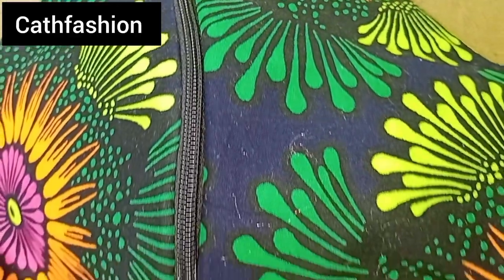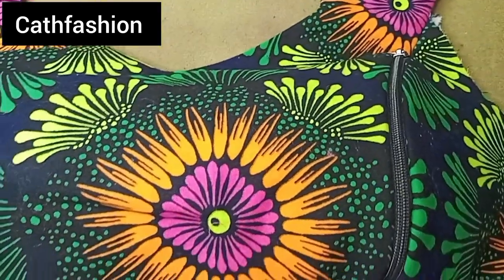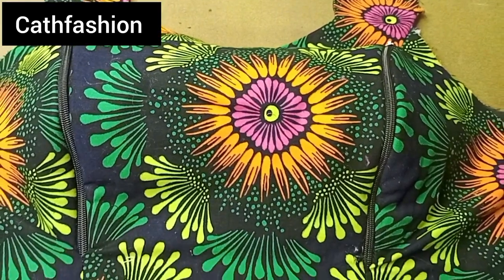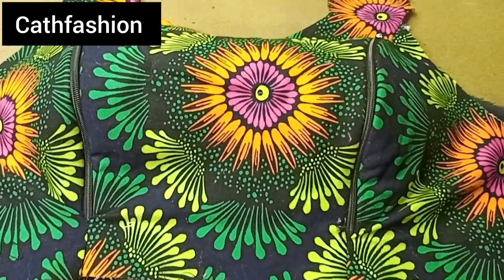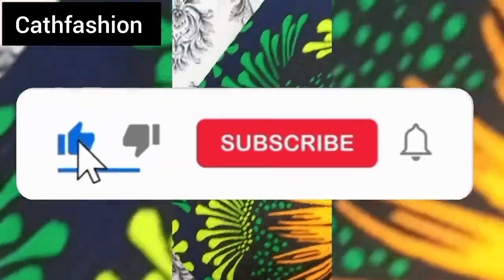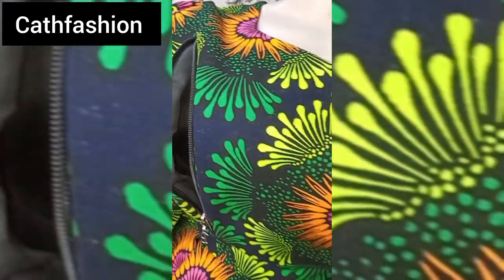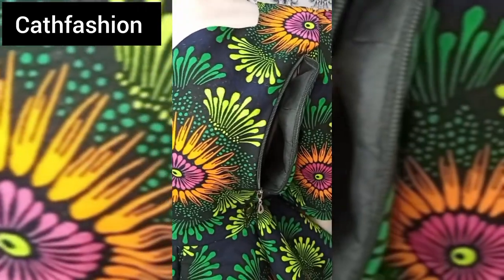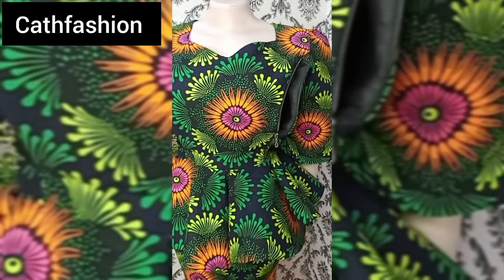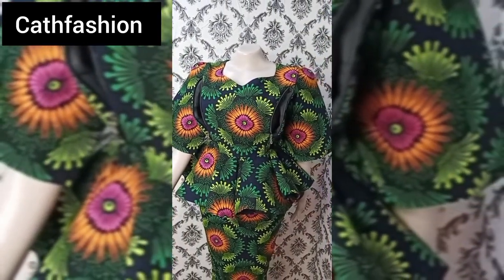Hi everyone, welcome to our channel. In today's tutorial I'll be teaching you how to make this breastfeeding slash nursing mother's princess cut bustier. If you are interested, do not forget to like and subscribe to this channel. We also have a video tutorial on how to cut a princess cut bustier — I'll be dropping the link in the description box. Let's go straight into the video.